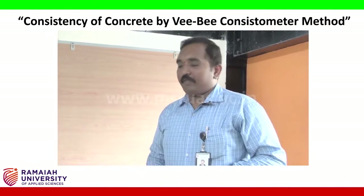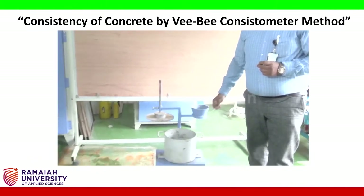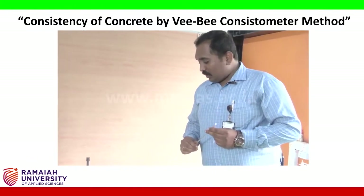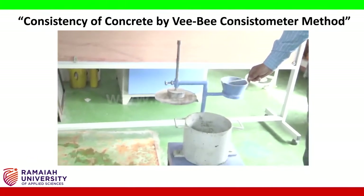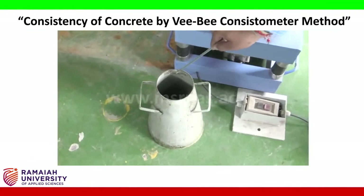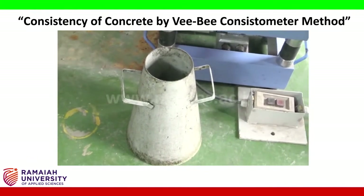Hi students, today we are doing one more workability test using the VB consistometer. This is one of the important workability tests conducted in the laboratory. The VB consistometer has a cone similar to a slump cone, with a top diameter of 10 cm, a bottom diameter of 20 cm, and a height of 30 cm.